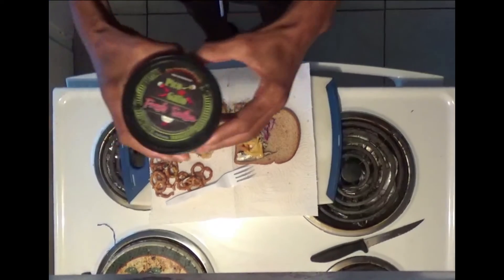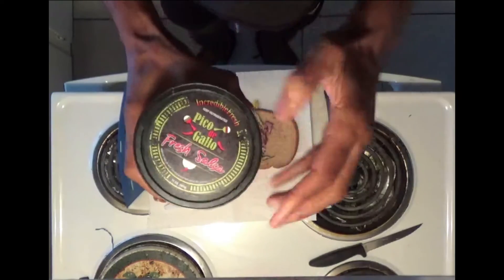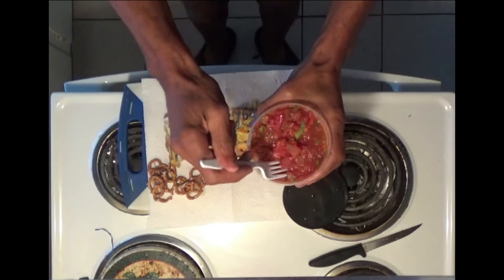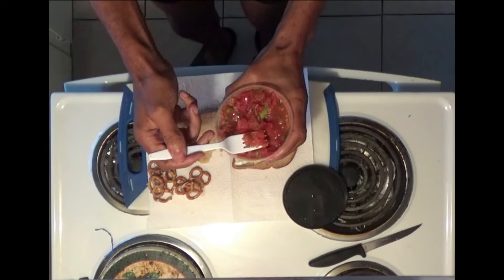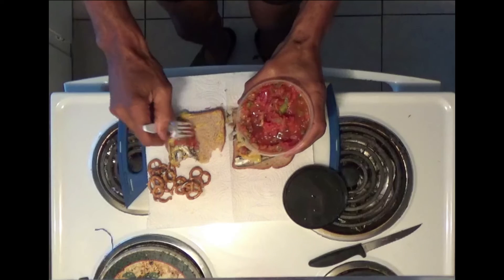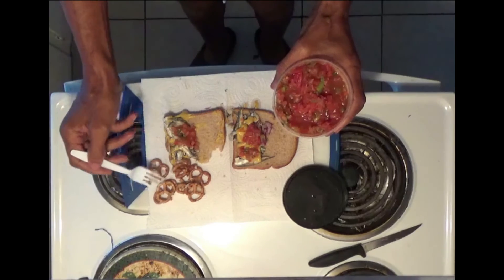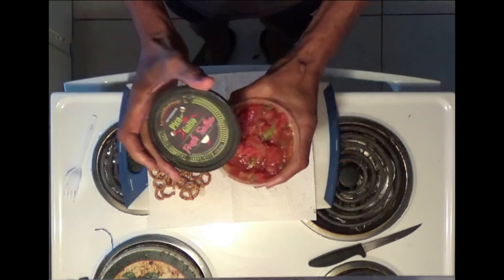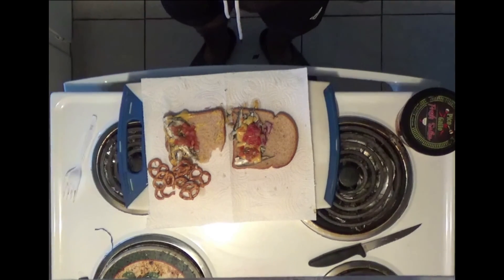I almost forgot to add this right here, which gives it some pico de gallo taste — basically salsa. It adds a little Salvadorian zing to it. Don't be afraid to experiment. The salsa gives some zippity zap when you eat it — hopefully it won't give you diarrhea. I add some pretzels for a side dish. If any restaurant in New York needs a top chef to come cook some down-home regular food, I'm the one. All right, we're out — time to eat.